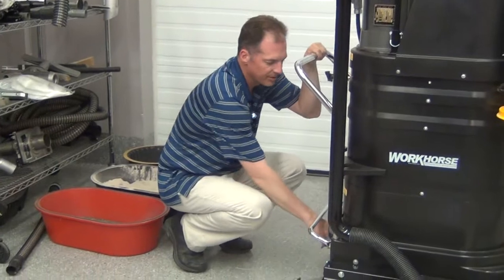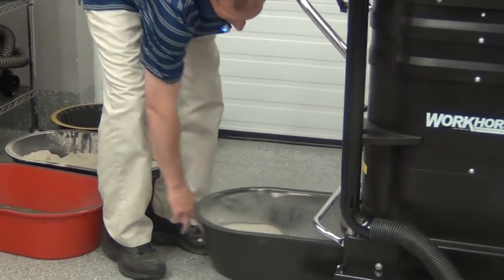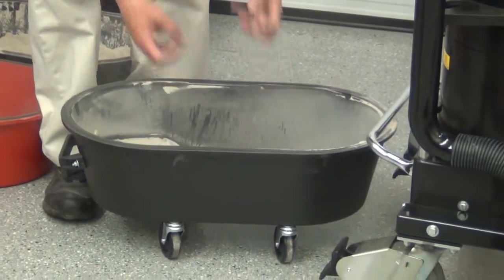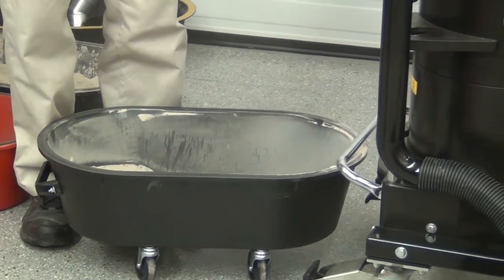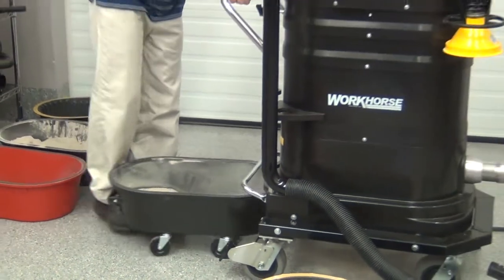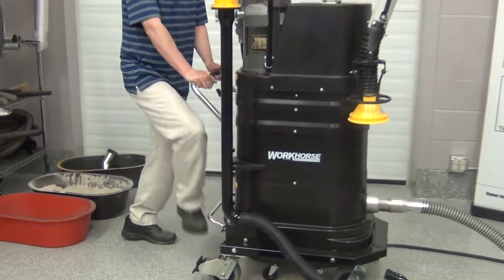You release the dust pan, and there's all the material we just collected. As you can see, all the smoke in there is what we filtered. Only clean air is coming out of this machine. All of that fine smoke, all the way down to 0.5 microns, is going to be collected.